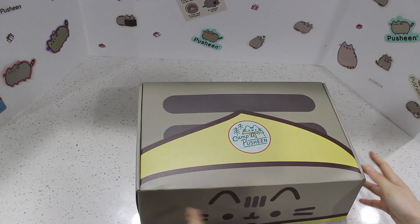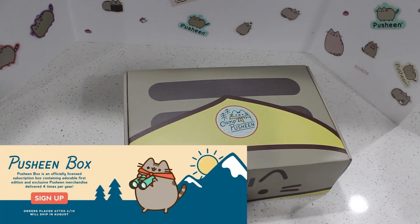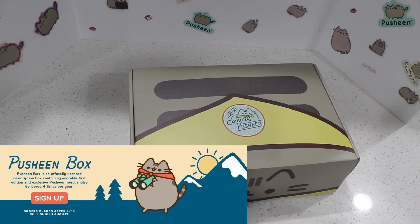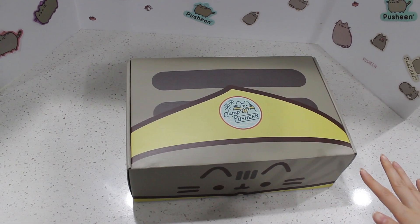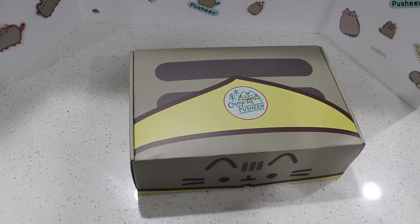Of course this one is the summer box. They have four boxes in a year. If you want to check out the details, I'll link it down below. If you do the yearly subscription, you save a little bit of money, but check out the details down below.